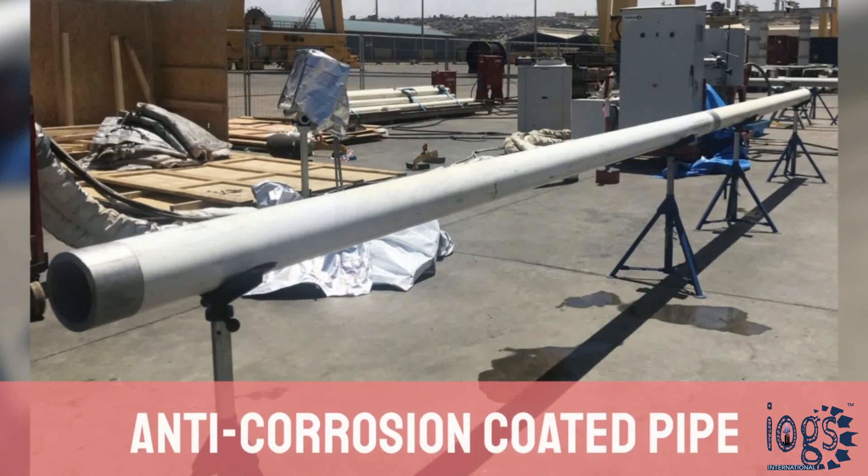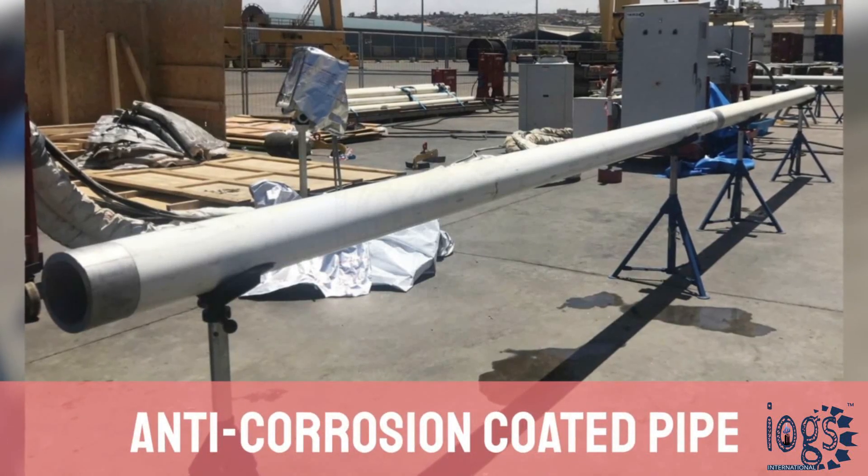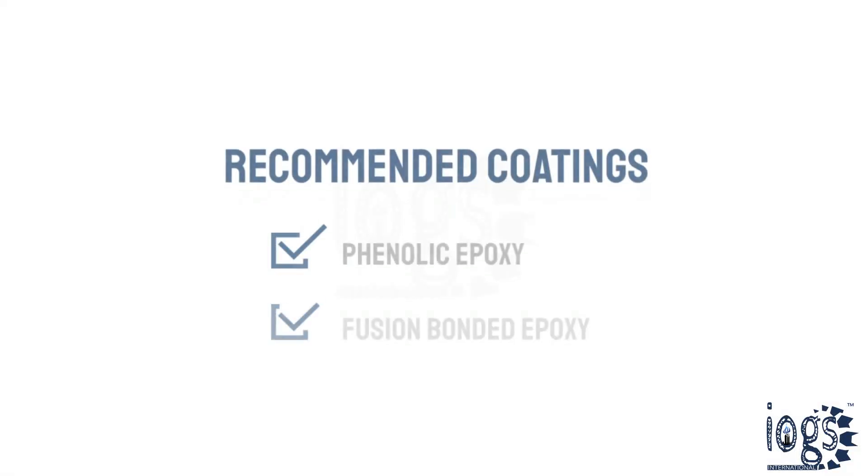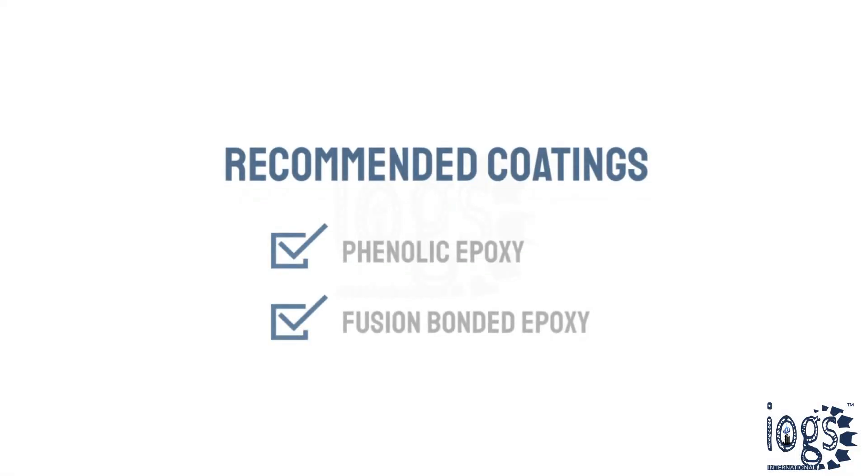Wet insulation coatings are generally applied to a pipe or equipment already coated with an anti-corrosion coating. Phenolic epoxy and fusion bonded epoxy are the two most commonly used coatings under wet thermal insulation.